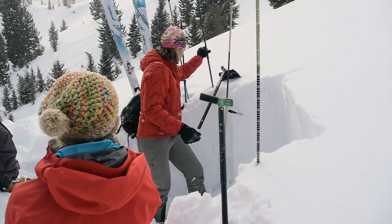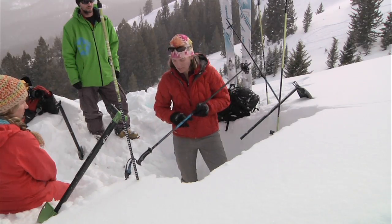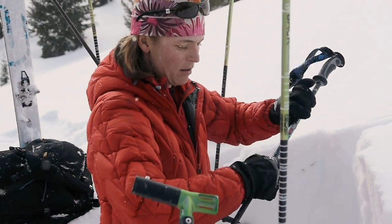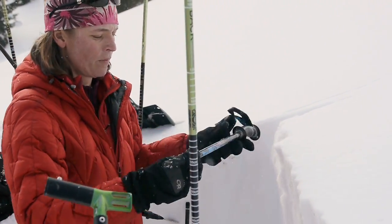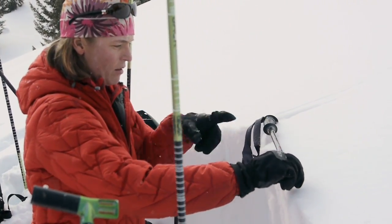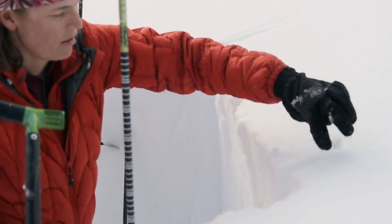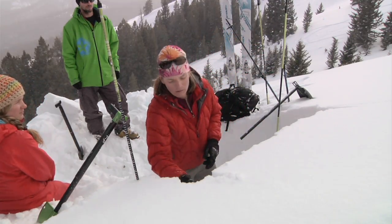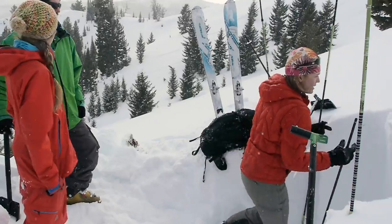I can take my probe and measure it, or I also have centimeter marks on my pole so I can just find 45 centimeters and double that. I need to take this apart anyway, so there are a couple of ways that I can cut the back.